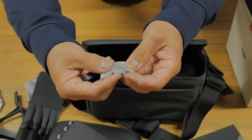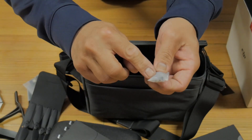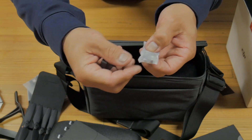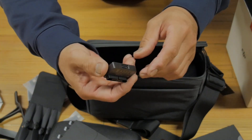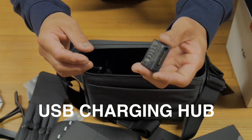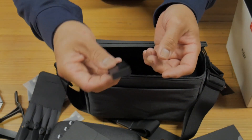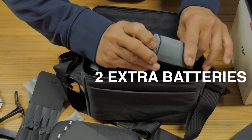We've got adapters for USB-C to Micro USB, and it looks like we've got a spare set of control sticks. Awesome — thanks DJI! Here we have our USB adapter; this plugs into the battery so you could charge other devices through the battery.